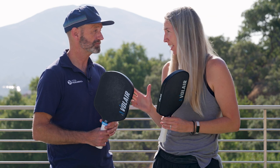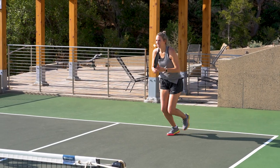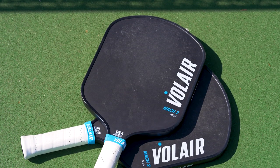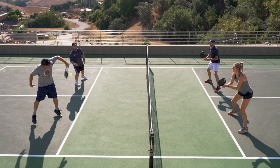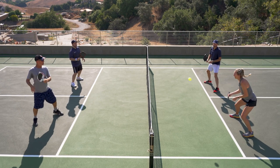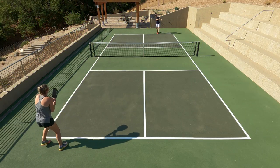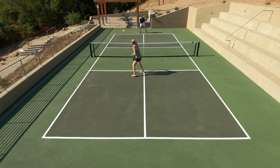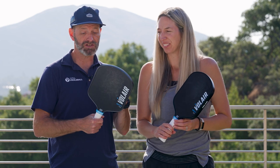I was going back and forth between the 14 and 16mm. Like Britt, I preferred the 16mm in the Mach 1, but I was surprised with how much I liked the 14mm. I thought they played pretty similarly — if I was looking for a little bit more power, I might gravitate toward the 14mm, and if I was looking for more control, I'd lean towards the 16. But I thought they both offered great feel. I was noticing this when hitting my third shot drops — it's not my strongest shot, but I felt like I was hitting it really consistently with this paddle. My dink game was really elevated with this paddle. I'm actually going to transition into the Volair Mach 2 14mm as my paddle of choice.